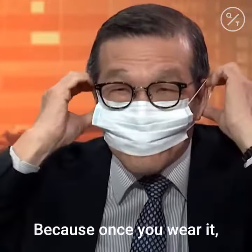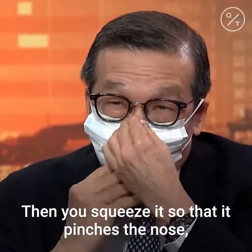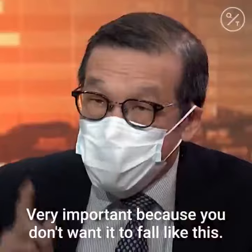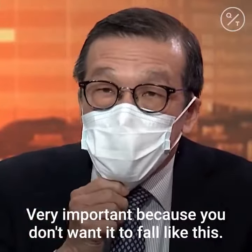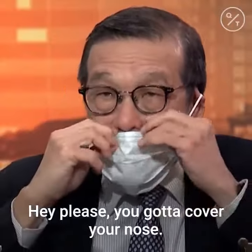Why? Because once you wear it, you squeeze it so that it matches. You got to pinch the nose. You pinch the nose and then you pull it down. Very important, because you don't want it to fall like this. You got to cover your nose.